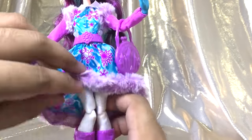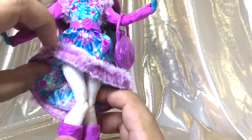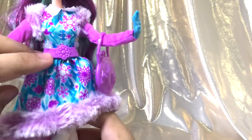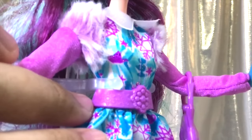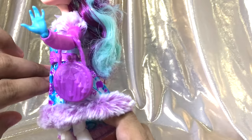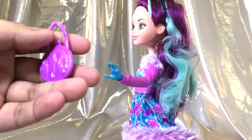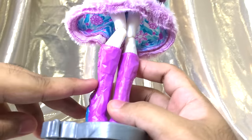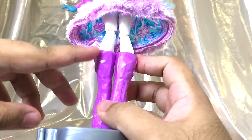Her fur trim at the end of her skirt completes her outfit — it's very soft and goes all the way around. She does have sculpted leggings; they're white, the same pattern as the rest of the dolls. She also has a belt right here — a purple belt with a little flower in the middle, and some really vaguely sculpted snowflakes going around the side. And she has her purse as well.